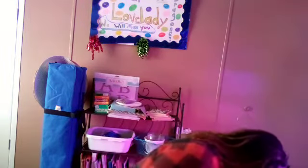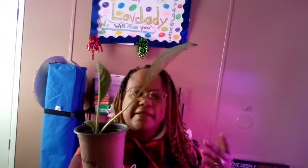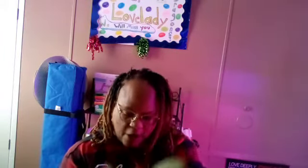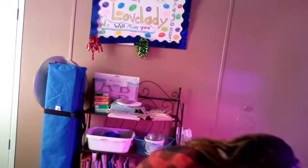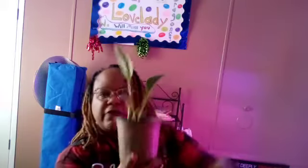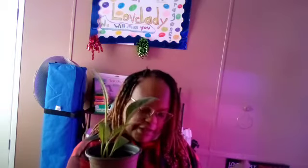So this is the size pot they're in right now. This is the biggest one — well, the one with the most growth. All of them have pretty good growth. This one has the least leaves. All of them are going to get repotted. And this is the middle one, so they're each at different stages.